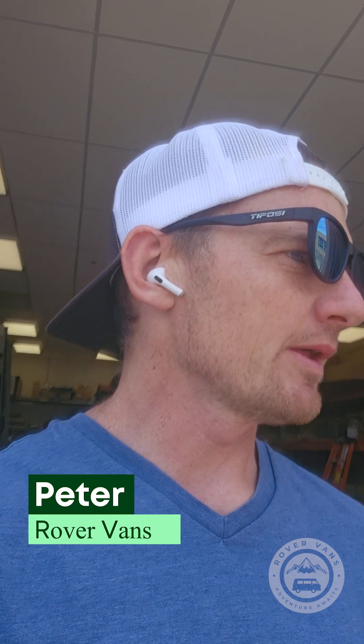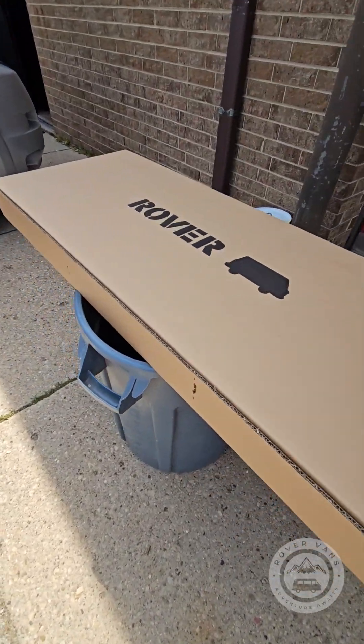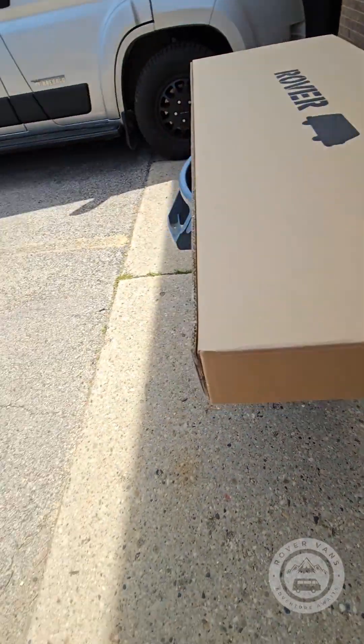Hey everyone, Peter from Rover. I wanted to do a quick video on how to install our rear step. Here's what the box looks like — it's got a little logo on it. Rover rear step, designed for the hitch.